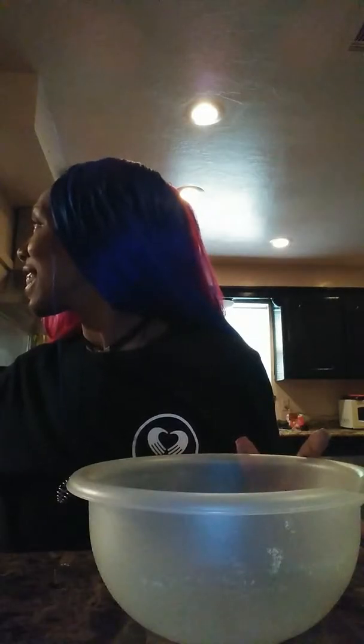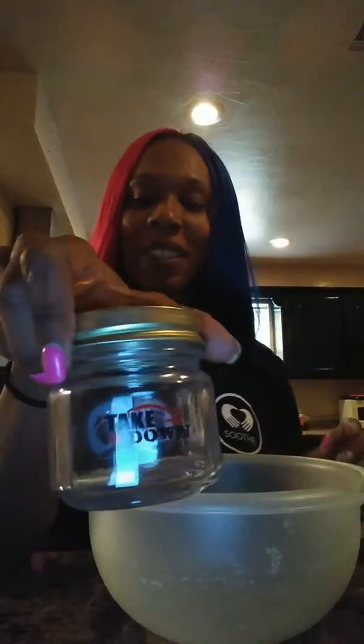Hey people, it's your girl Tisha T with Taylor Made Touch in my suit shirt today. I am making bath salts because tomorrow I'm doing AGF state, so I'm going to make them some muscle soaks.